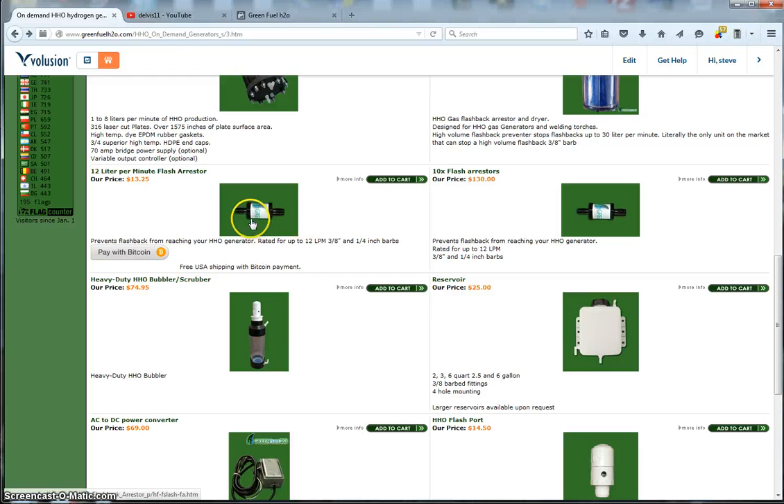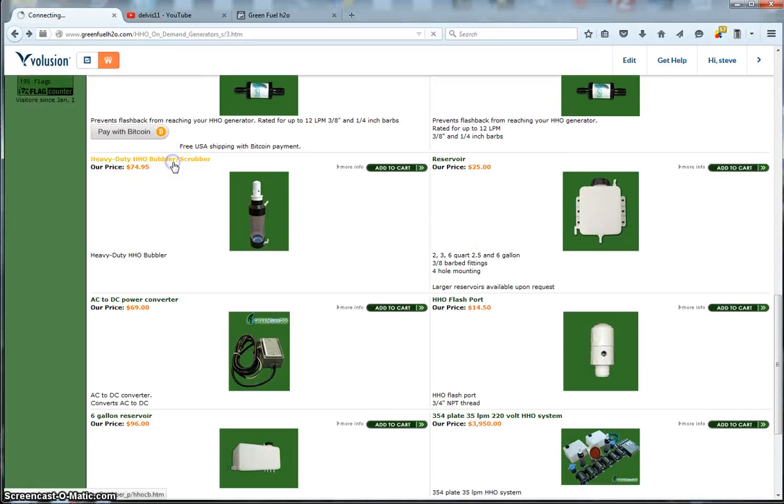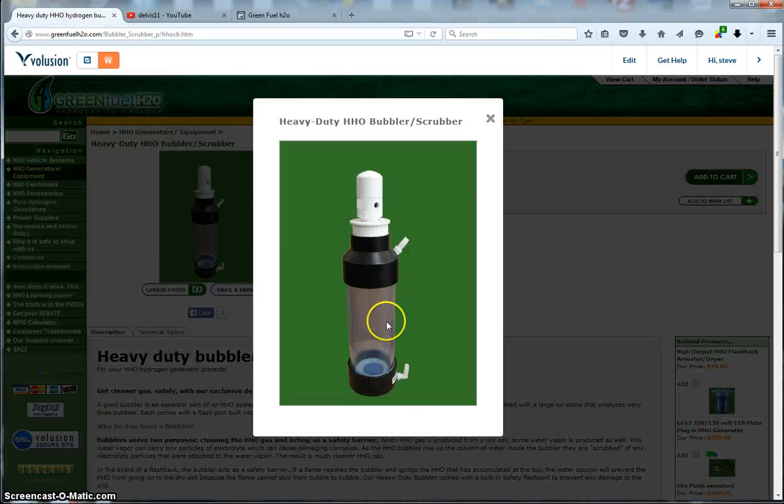We also have our standard 1 to 12 liter-per-minute flashback arrestor. And here is our bubbler scrubber — you put your HHO in here and it breaks the HHO into very small bubbles. If you were to get a flashback, it would escape through the port on top, which consumes the flashback. It's got a nice safety device on top of it.